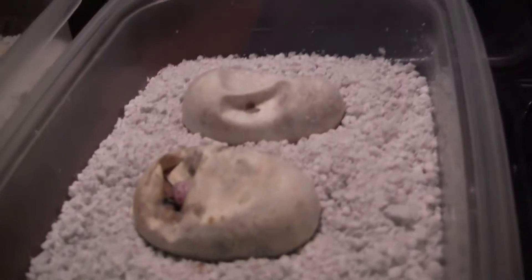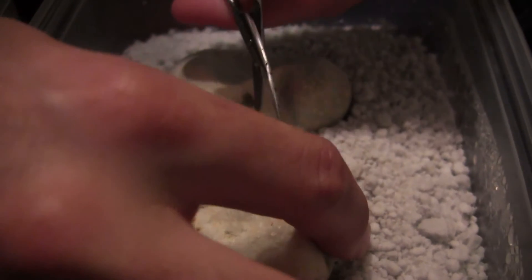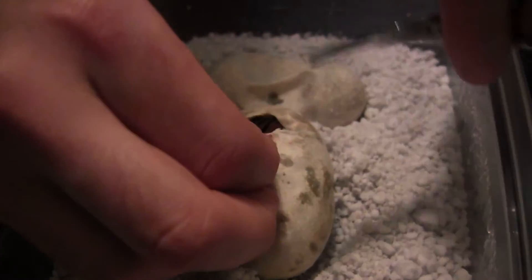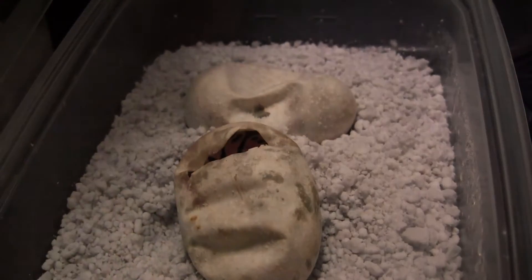I'm going to start cutting them. This one I'm going to give a nice little window — I'll cut a little more on this little guy. I'm going to be really careful, so bear with me here. Let's give him a nice little window and cut all this away. I'm going to go ahead and just move this pastel and set him right there.